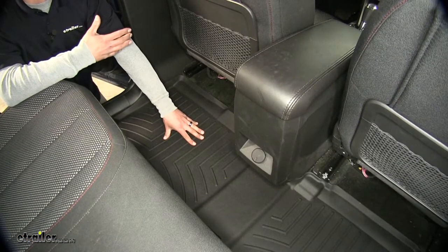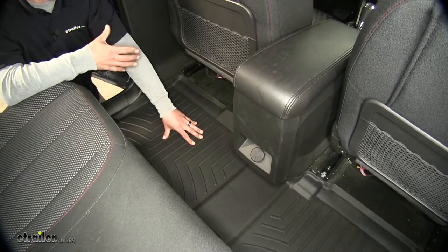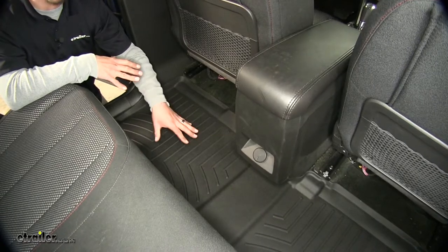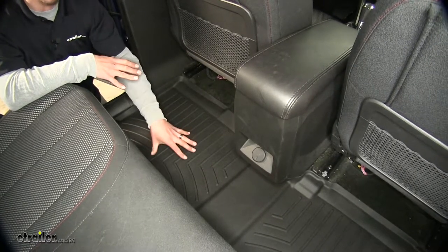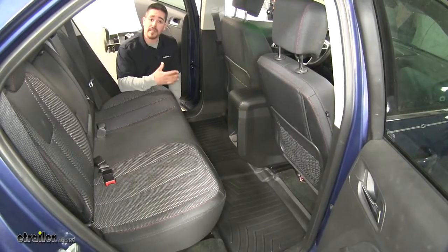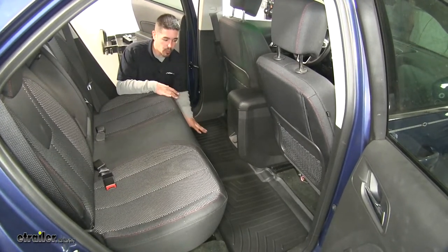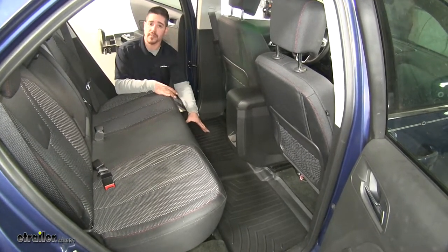If you're looking for a way to keep your carpet looking new in your Equinox, our WeatherTech floor liner is going to do a good job keeping all that dirt, water, and debris off of the carpet and onto the mat. We're going to be able to keep the interior clean because the WeatherTech floor mat is going to have a one-piece design giving us full coverage.